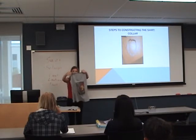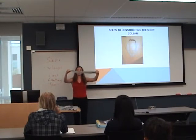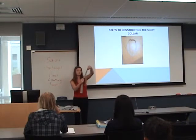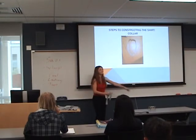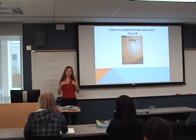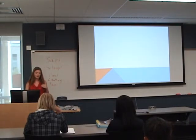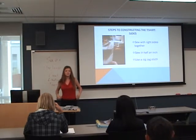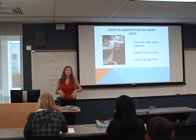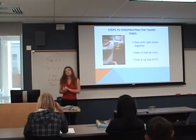Once you have your t-shirt together at the shoulders, you want to create the collar. To create the collar, you take a rectangle of fabric, fold it in half, and iron it so you have a loop. Then you sew the loop and it ends up forming the collar. Pin it along the edge of the neckline and sew it with a zigzag stitch about a quarter inch in. Once the collar is on, take the sides of the t-shirt and sew them together to create the whole shirt, sewing right sides together a half inch in using a zigzag stitch.